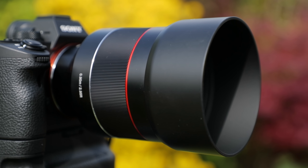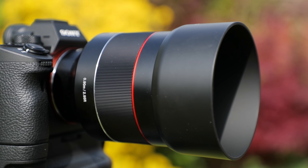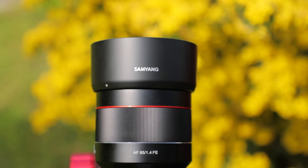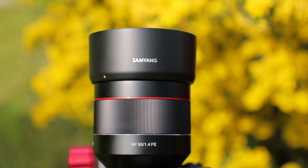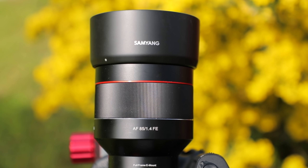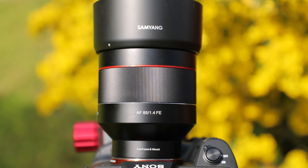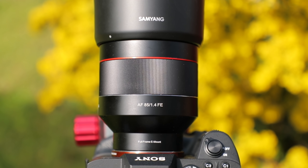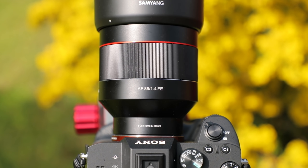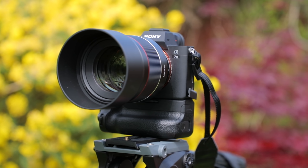This is the brand new Samyang 85mm F1.4 AF lens for Sony E-mount cameras, and I've got it on the front of the Sony A7 III here. This is a really interesting lens, coming in at a very affordable price, especially when you compare it to other similar lenses, but it's still offering that really fast aperture at F1.4. I was particularly interested to see how this would handle considering how much less expensive it is than some of the other options at this focal range and this fast aperture for Sony E-mount.